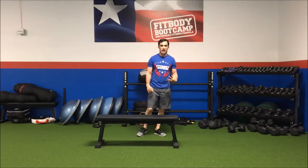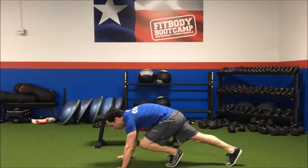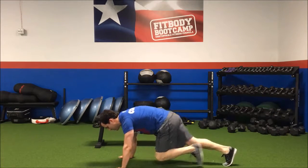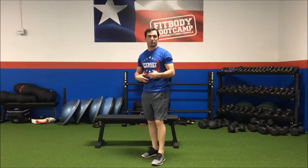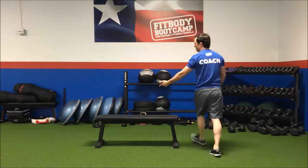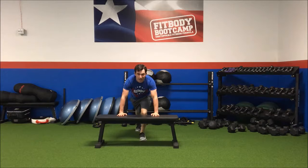Next one — mountain climbers. We're going back down to that push-up position, one leg in front of the other. Nice and light on my toes. My core is tight the whole time. As I'm talking right now, I'm keeping that tight — it's harder for me to talk. Same thing: find that object, bench, bed.